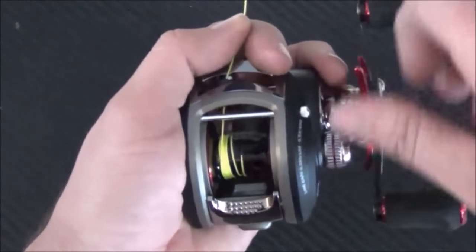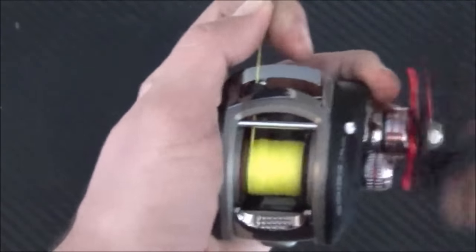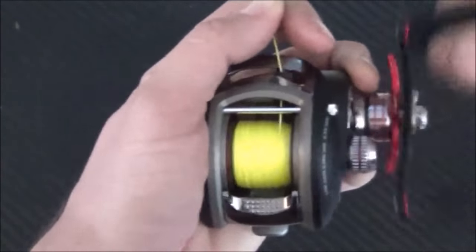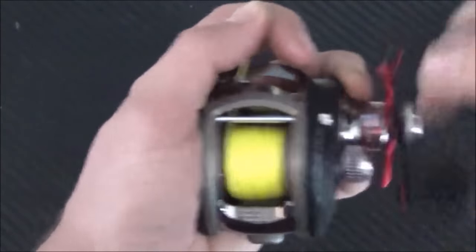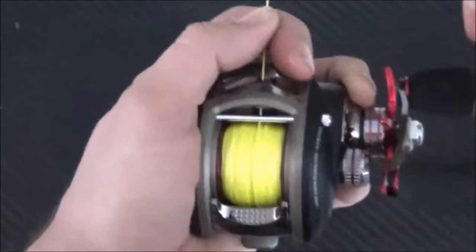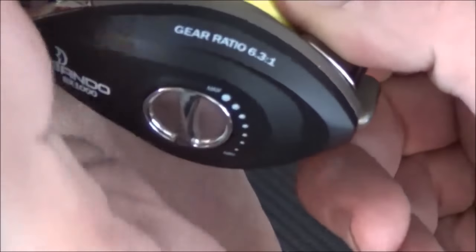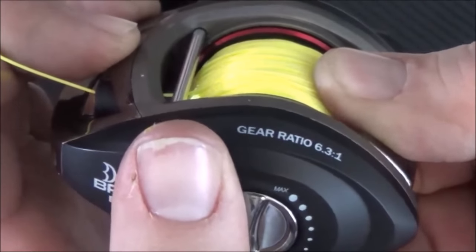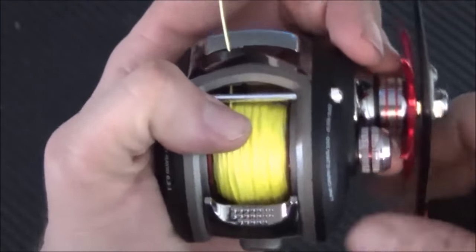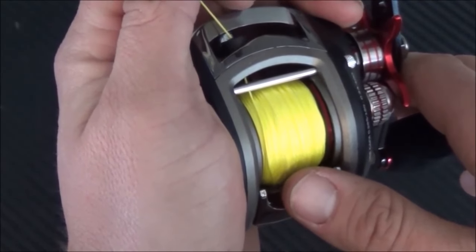Then you just start winding and spooling the line onto your spool. I like to hold the line real nice and tight to get a good tight spool, and you can use your fingers to follow the guide left to right just to ensure it gets on the spool nice and evenly. I like to get it to just about that point on the spool — maybe a sixteenth or an eighth of an inch from the very top. Too much and too little can both cause backlash. Right about there is about right. A good full spool will also help with casting distance.